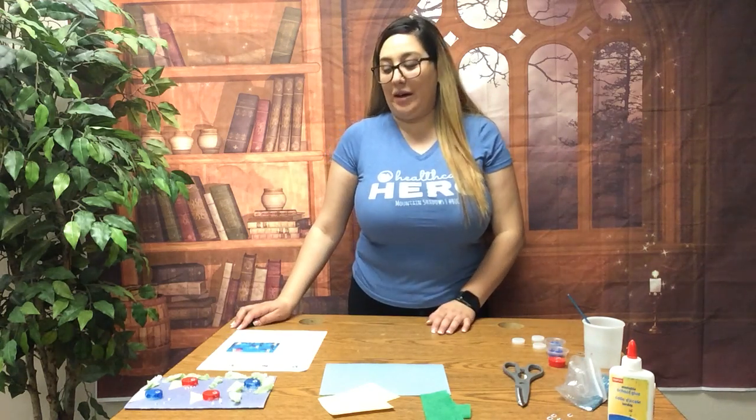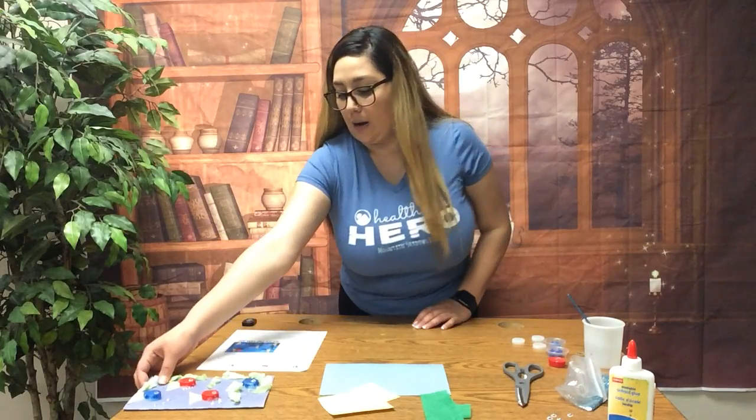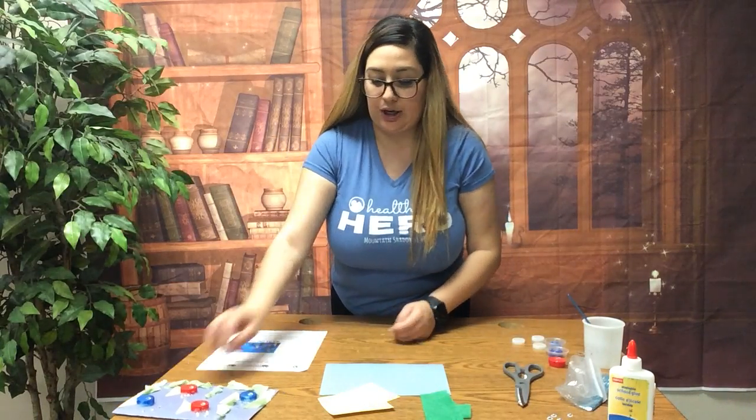Hi everyone, welcome back to my eyeshadows art project. My name is Melissa and today we'll be making a bottle cap fish art. This is what the final outcome should look like.